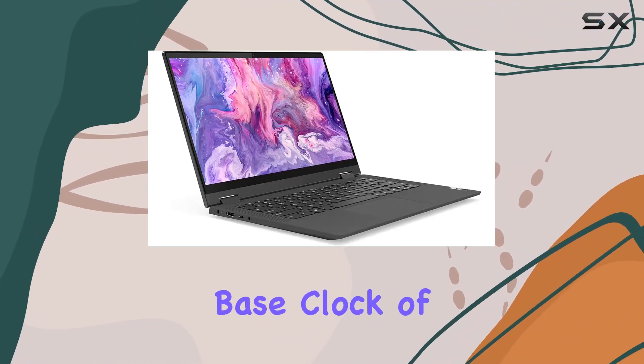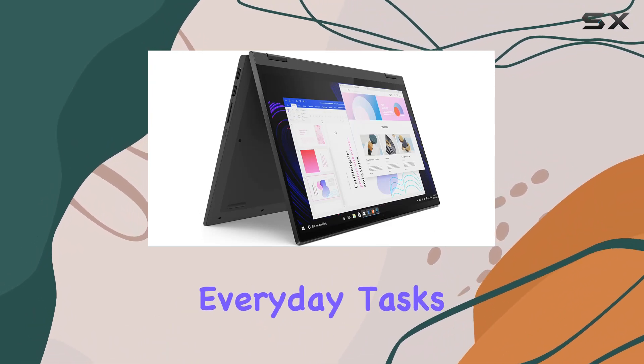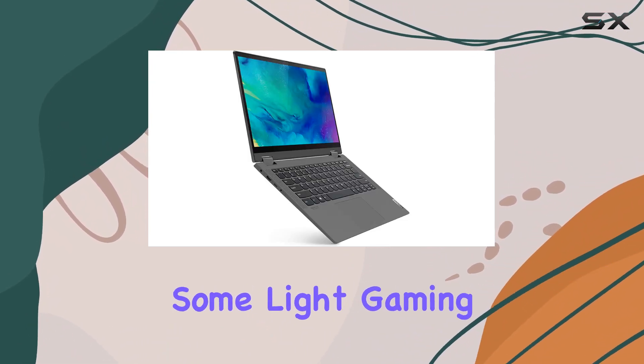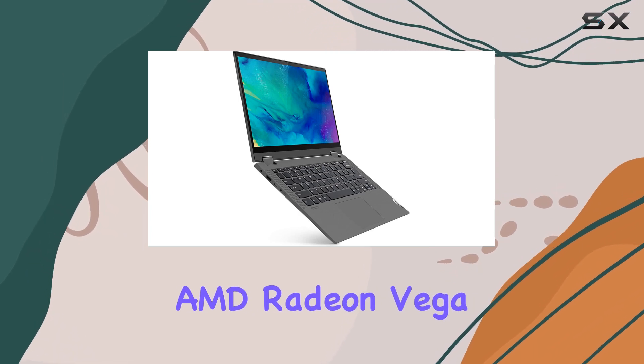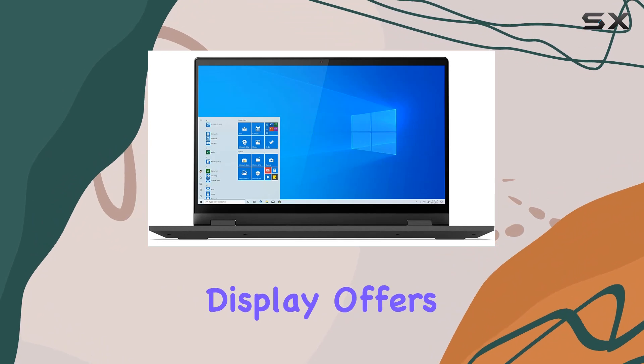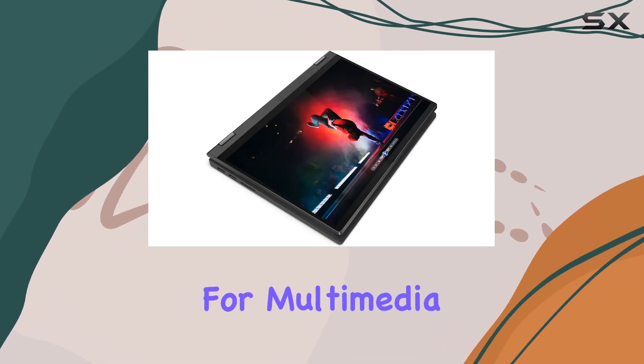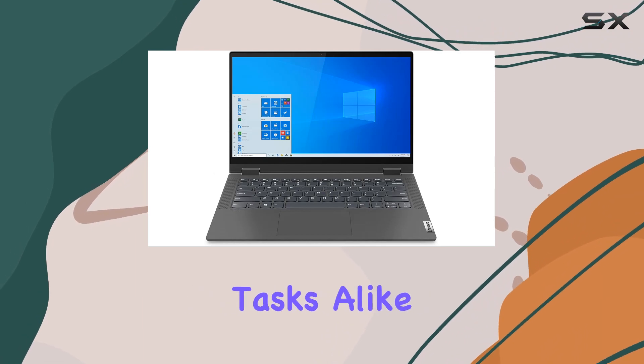With a base clock of 2.7GHz and a boost up to 3.7GHz, it handles everyday tasks with ease and even manages some light gaming thanks to the AMD Radeon Vega 3 graphics. The 14-inch Full HD IPS touchscreen display offers vibrant colors and sharp details, making it great for multimedia consumption and productivity tasks alike.